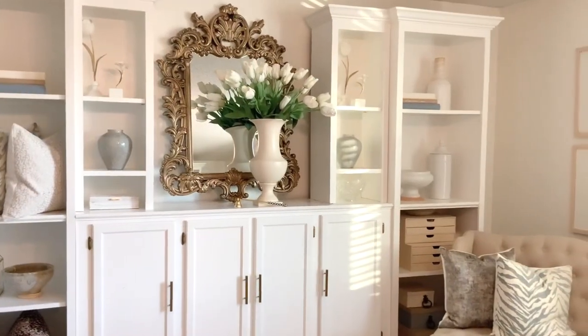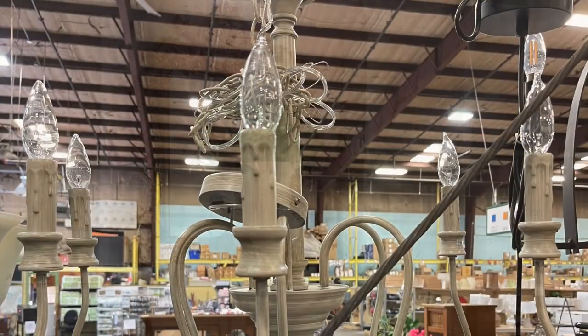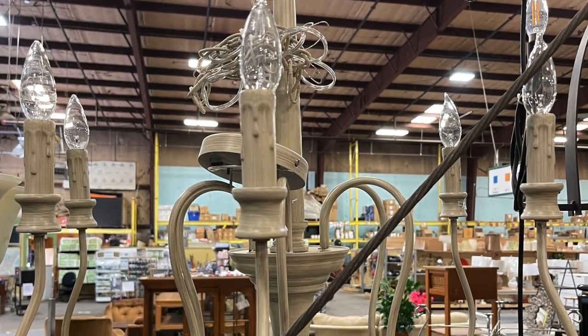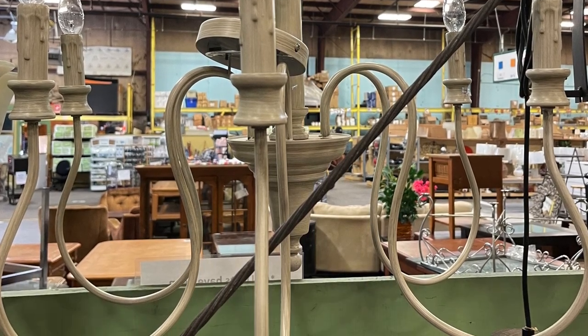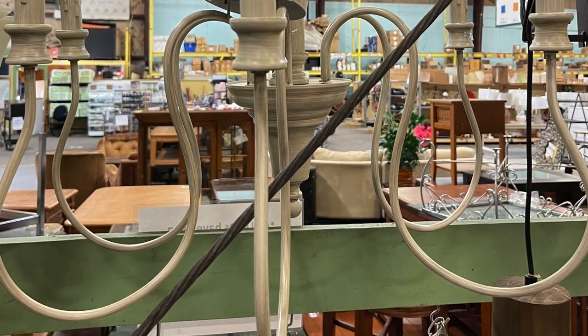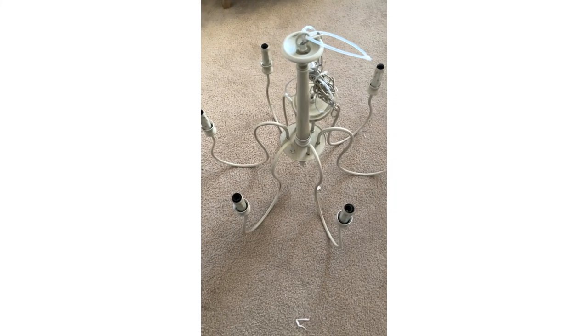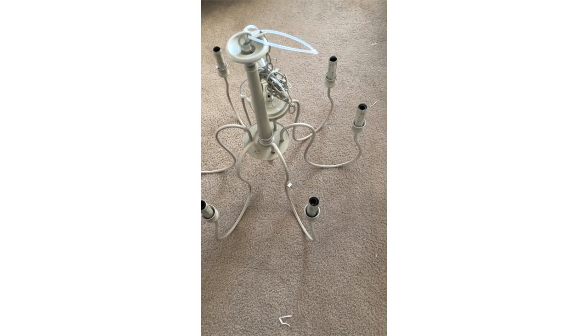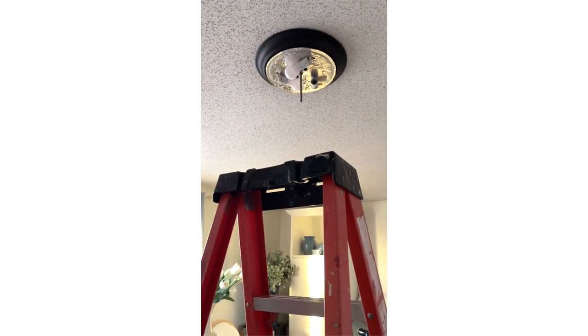Next up, you will see a light fixture that I purchased from the Habitat Restore. I am taking down the old fixture and replacing it with this one in a French Country style. And yes, I did the light fixture myself. Here's the light fixture I'm about to put up by myself, and here's the ladder — taking that one down.